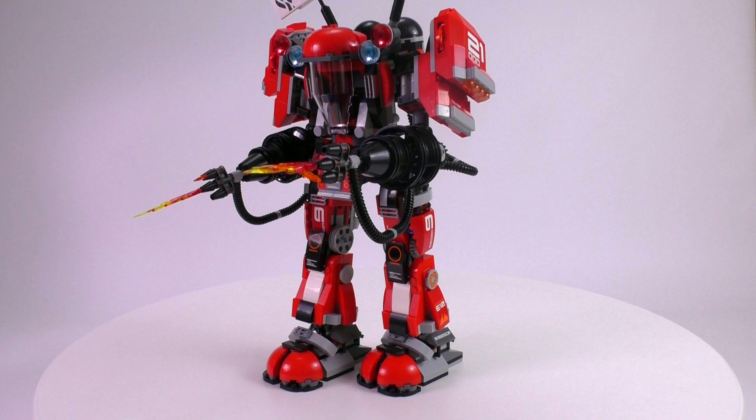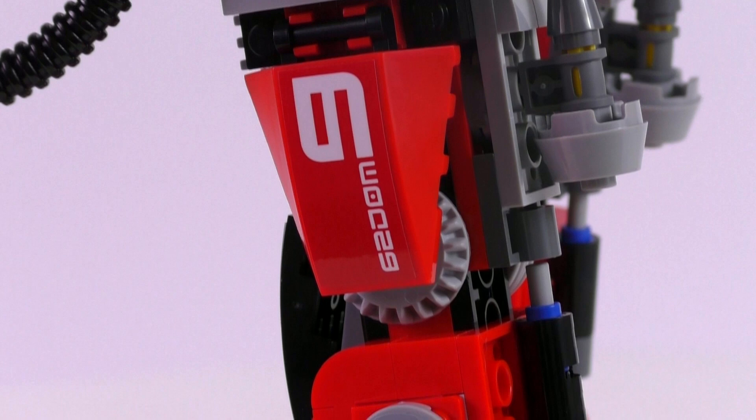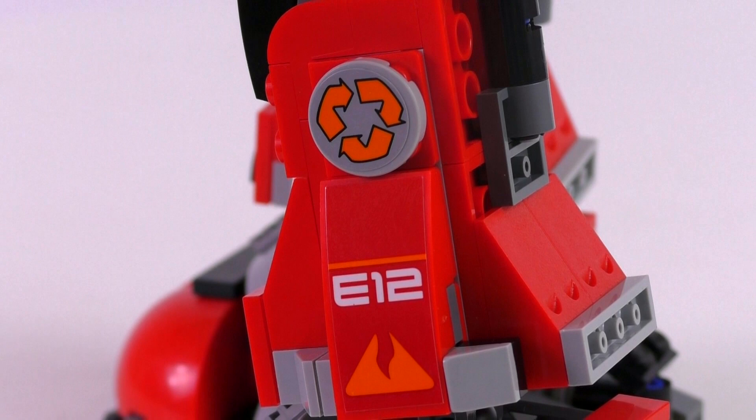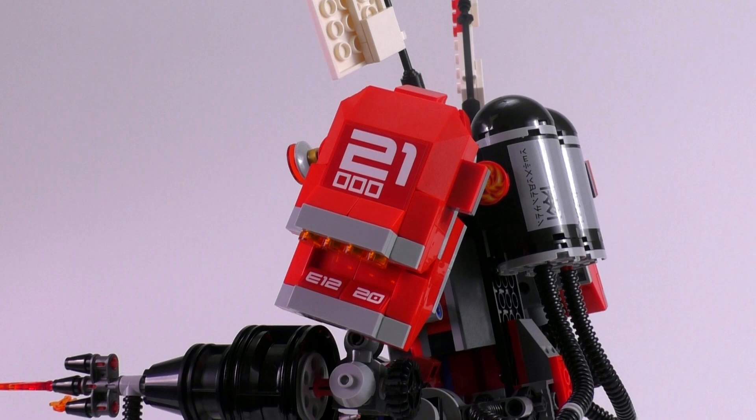I also have to give credit to the stickers in this set. There are a number of them, but they all look great. We can see some Ninjago language stickers, some numbers, and all the cool stuff that makes the mech look somewhat like a military build — maybe even a mech warrior build fighting on military battles. Adding those two massive flamethrowers plus those stickers makes it look really intimidating. I really love the way the stickers work for this beautiful look for the set.